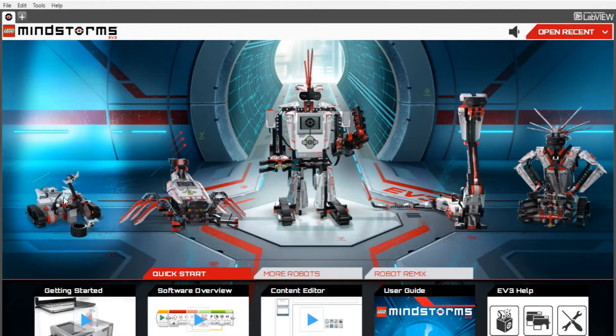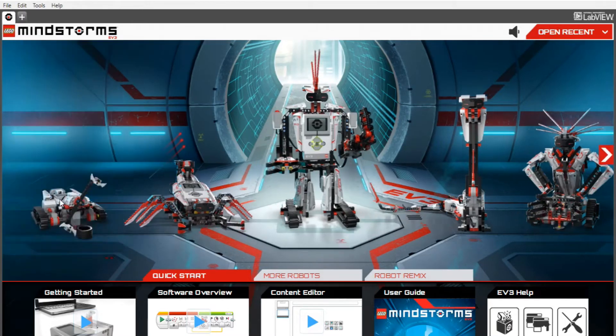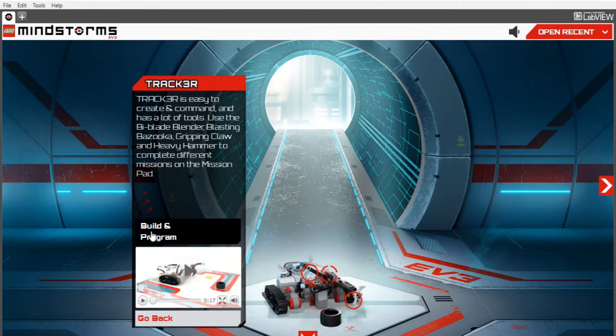Basically, if you look at these robots, they're kind of cool — you can make all these yourself and follow the instructions. But what we're going to do is pick Tracker over here. The reason we're going to pick Tracker is because it's got a good base. The first part of the build is to get a base down, and that's what we're going to use to create a robot we can then control. The way you open that is to click on Tracker, then click on Build and Program.